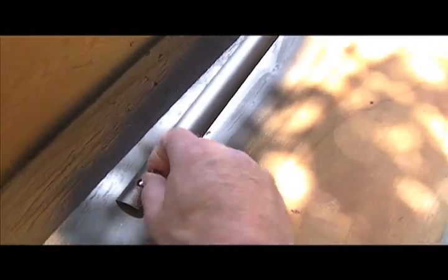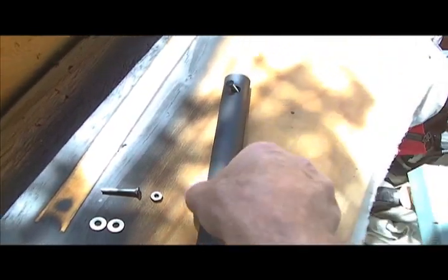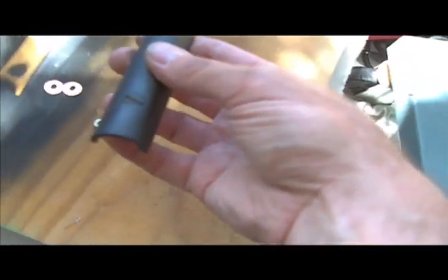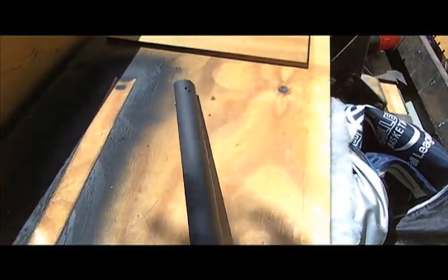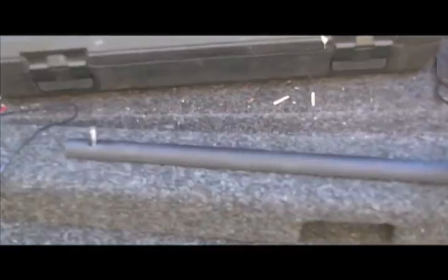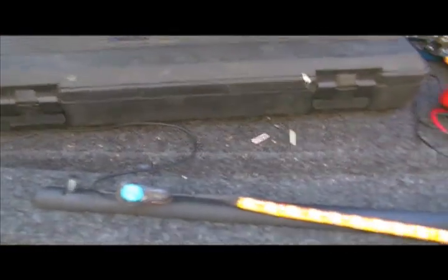Here we have our PVC pipe that has been painted. I had some flat black on hand from another project, so I've gone ahead and painted the screw heads as well as the plastic itself. I think it's come out quite nicely. It's been baking in the sun for a couple of hours and it's good and dry. Now I've been thinking about exactly where to mount the light strip.